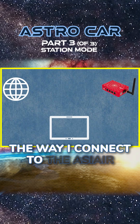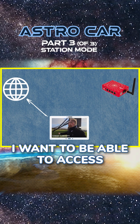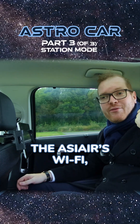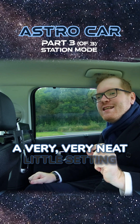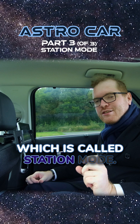However, there's an issue. The way I connect to the SE Air is by its own Wi-Fi. But the problem is, I want to be able to access the internet as well. This device can only use Wi-Fi, and as soon as I connect to the SE Air's Wi-Fi, it can't access the internet. But there is actually a very neat little setting in the SE Air that we can use to solve this problem, which is called station mode.